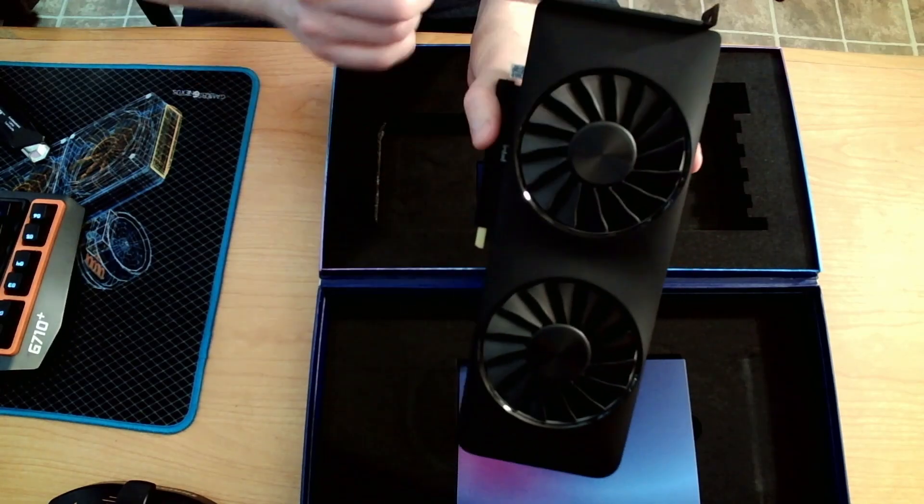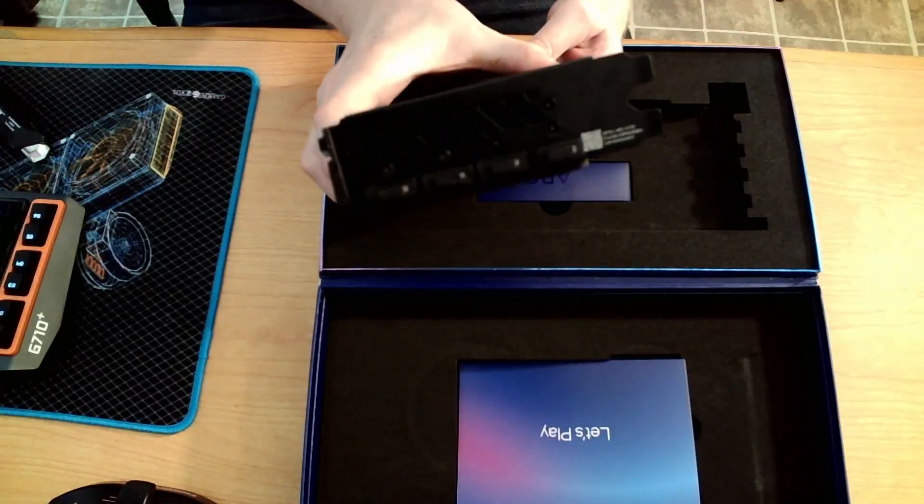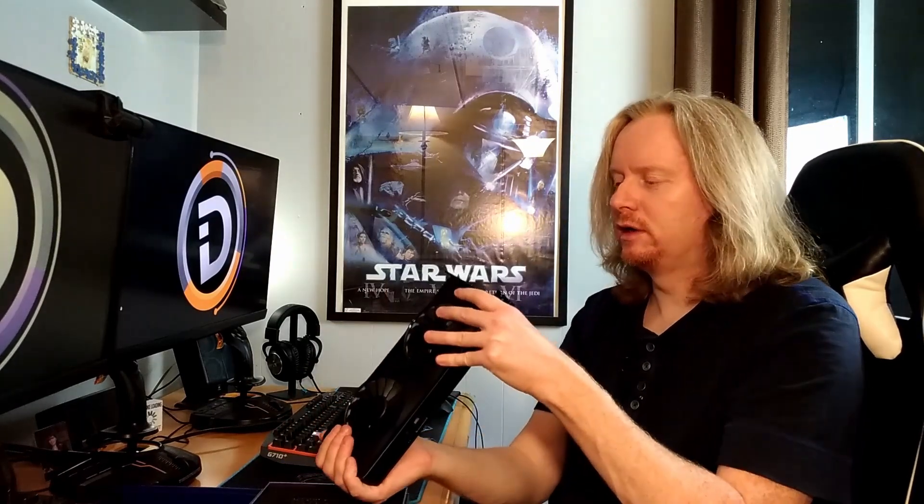On the back, we've got some fairly standard fare. That is impressive — it's 225 watts, with 8-pin and 6-pin power. You're getting close to 3070 Founders Edition power there — I think they're 220 watts.